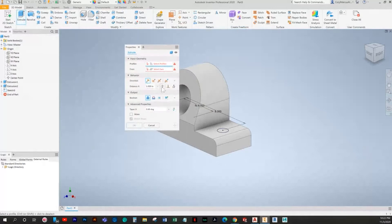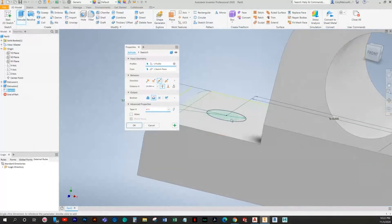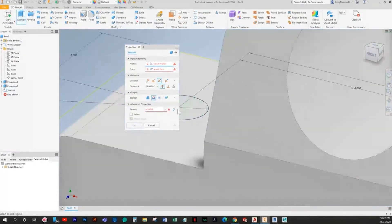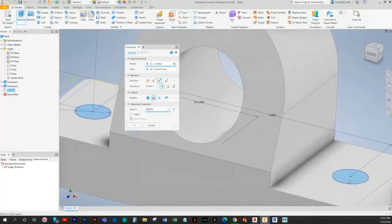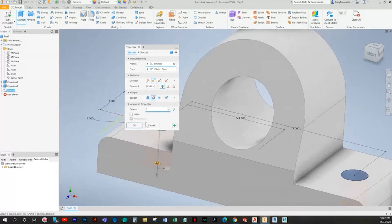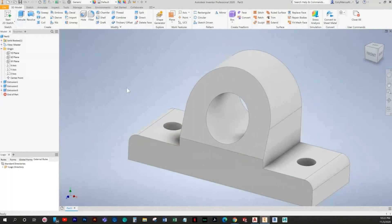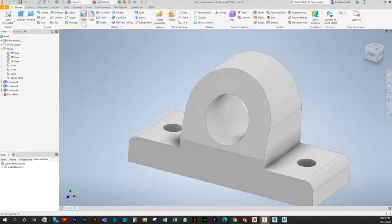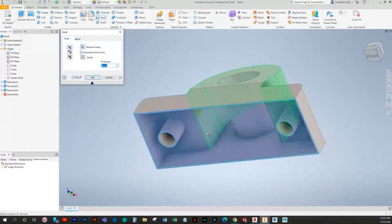Then we can cut these. I believe I may have grabbed a little extra there. There we go — somehow I hit taper. So we had a wall thickness of 2.5, but it looks like doing that we're going to cut out the bottom.